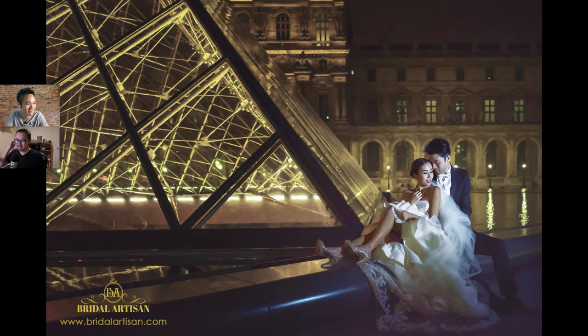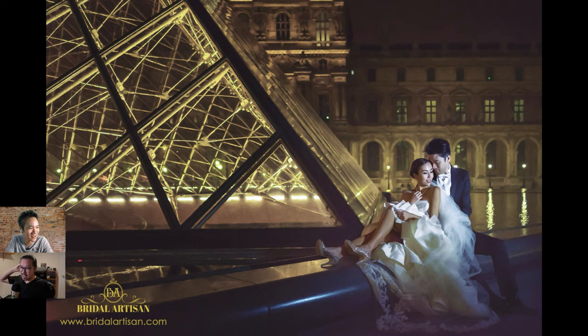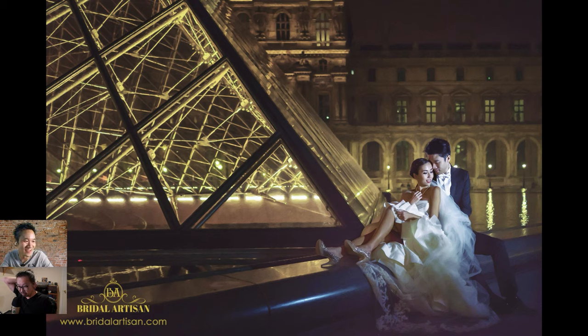Another beautiful Paris shot — this time Jeremy has both a front light and a backlight. He always goes back to the same locations but always photographs something different for different clients at different times. He doesn't want to do cookie-cutter shots. Unless a client specifically requests a particular shot after seeing his portfolio, he always tries to be creative and shoot from a different angle.